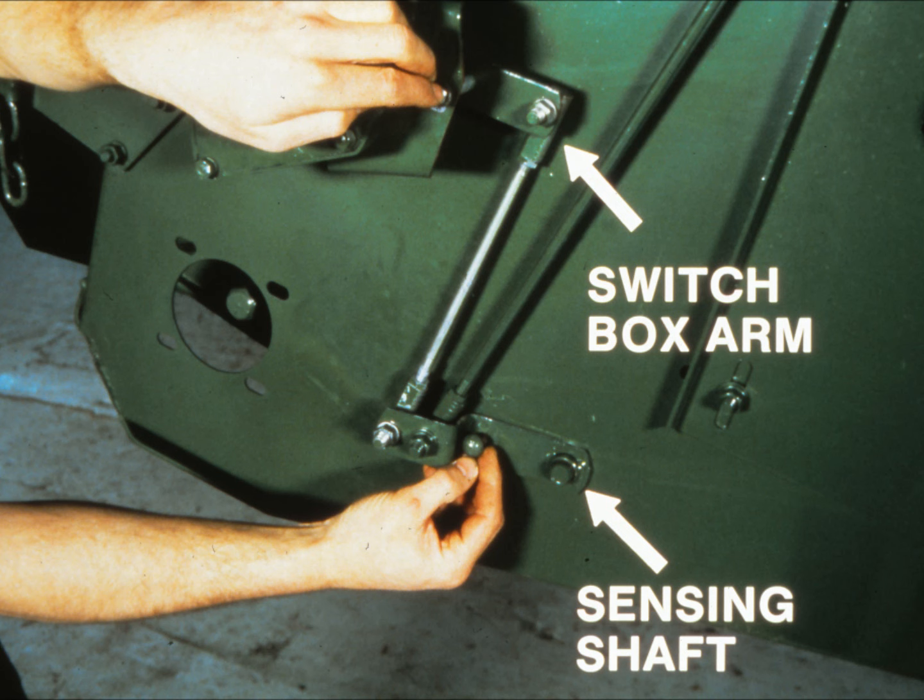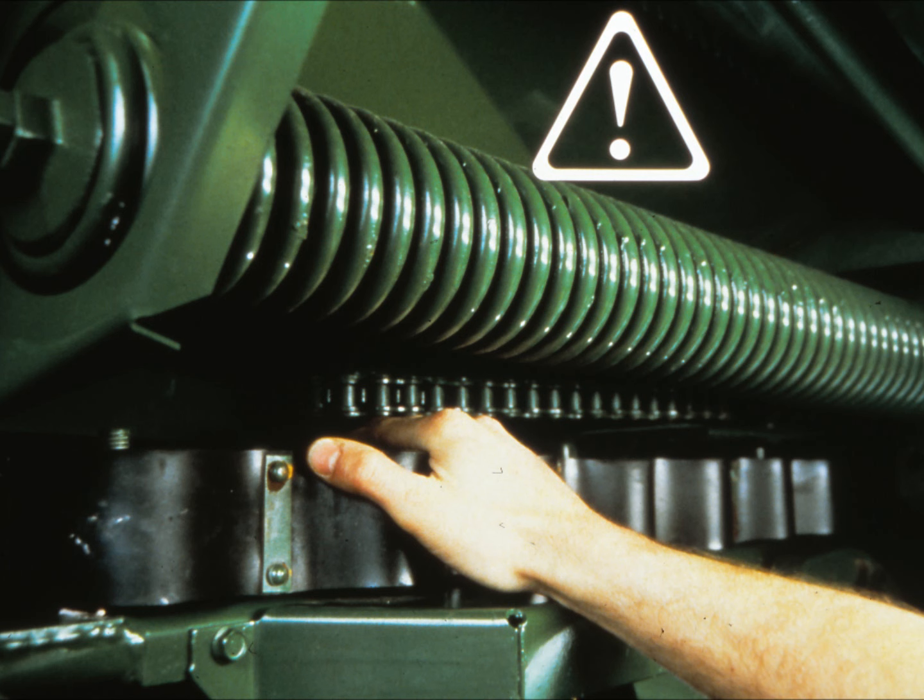The header is now ready for its pre-delivery check. Run the header at slow idle for 10 minutes. Stop the engine, then check the header for loose chains, hot bearings, and binding parts. Then run it at fast idle for five minutes and do the same. If all checks out, the header is ready for delivery. We'll stop the program at this point before going to field preparation. Press the restart button when you're ready to continue.